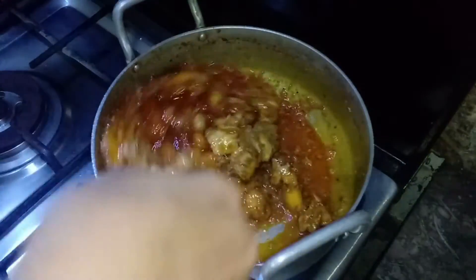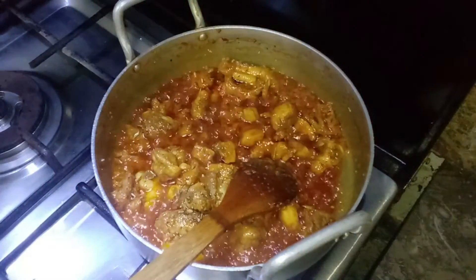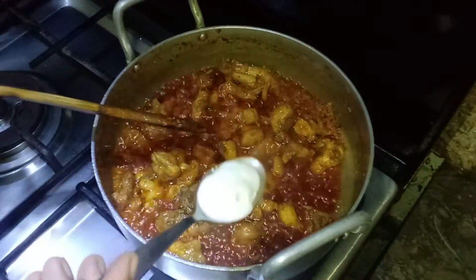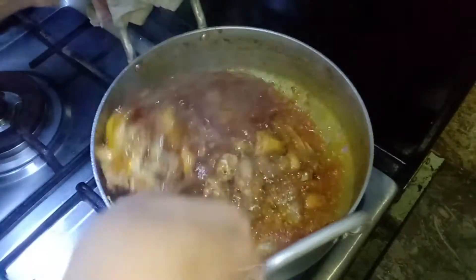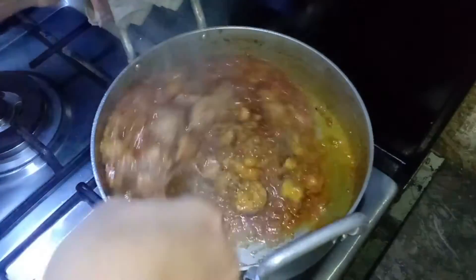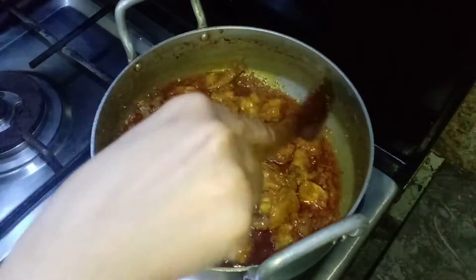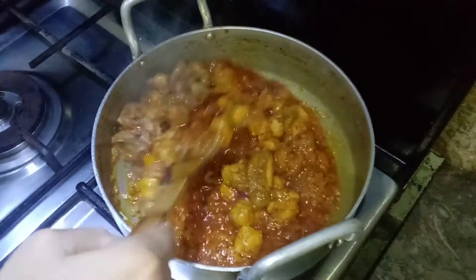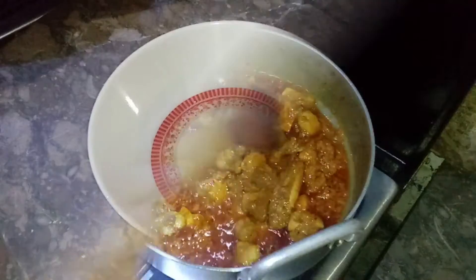Add 1 tablespoon of cream. Mix it on medium-low flame for 1 minute and mash it. Put the chicken handi in a dish — it will be done in the pan.